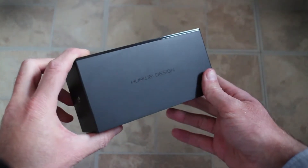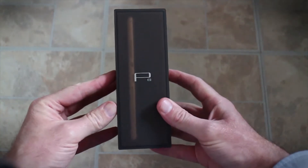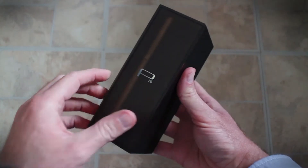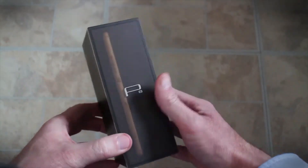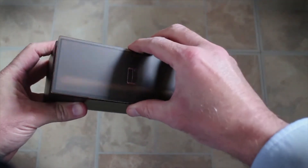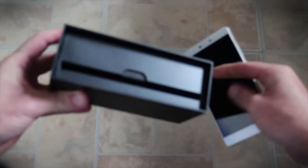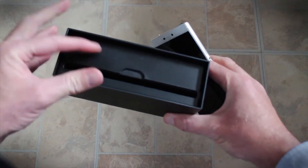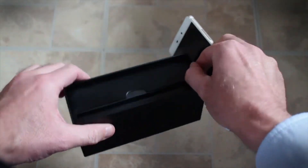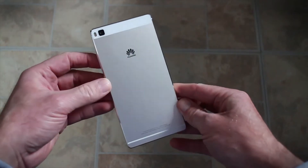Huawei wants you to take notice and this is its new phone with which it wants you to do so. It is the Huawei P8, this year's fashion phone from Huawei. For once we're actually showing you the box because it is really quite nice. This slightly opaque cover comes off to reveal the phone; you pull it out and inside there's the charger, the headphones and everything like that. This is what you get inside — the P8.